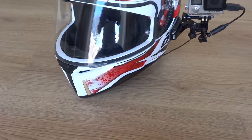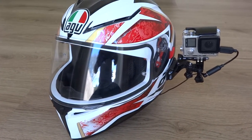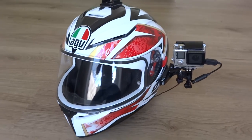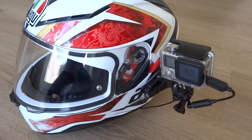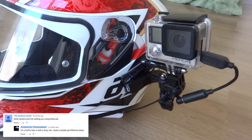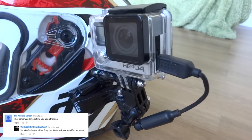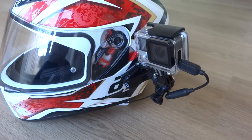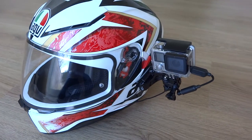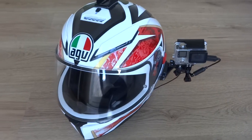Hi guys, I'm bringing you a video today about my moto vlog and helmet setup, because I've had a few requests from some of my subscribers as to how I get such good audio and the parts I use. So what I'm going to do is show you what parts I use and then break it all down and show you just how it's all rigged up. Hopefully that will answer some of your questions.